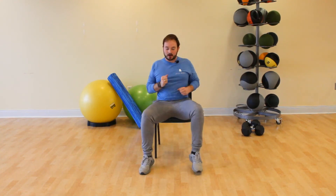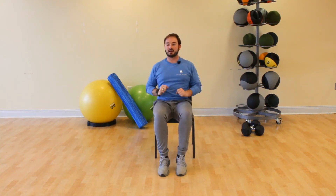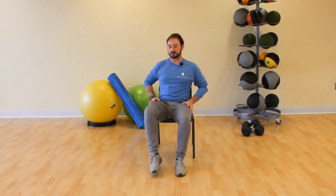One more on each side. March your feet on the toes — keep your heels off the ground. Take your toes out wide and bring them back in, out wide and bring them back in. Now alternating toe taps out to the side — tap your toes out to the side.